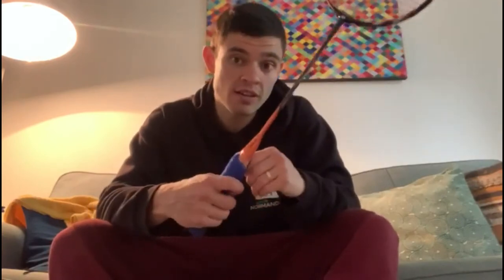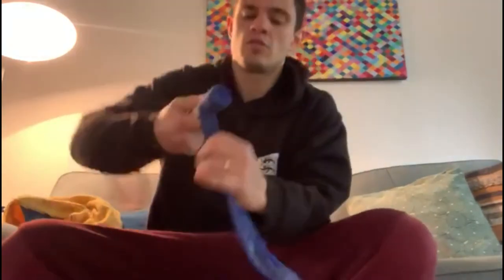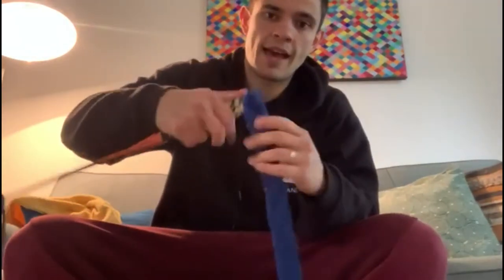Hi everybody, today I'm going to show you how I re-grip my toweling grip. First of all I take off the old toweling grip so that I just have the wood.